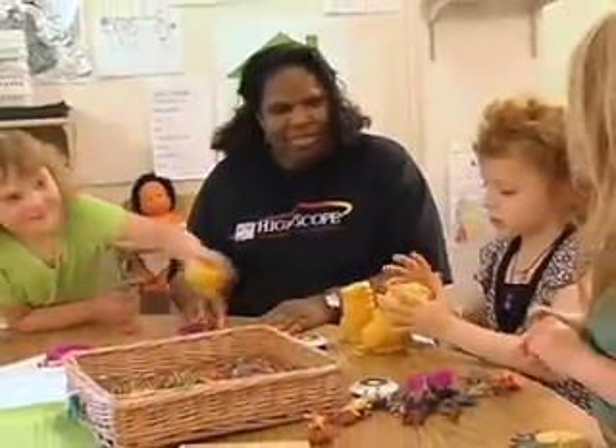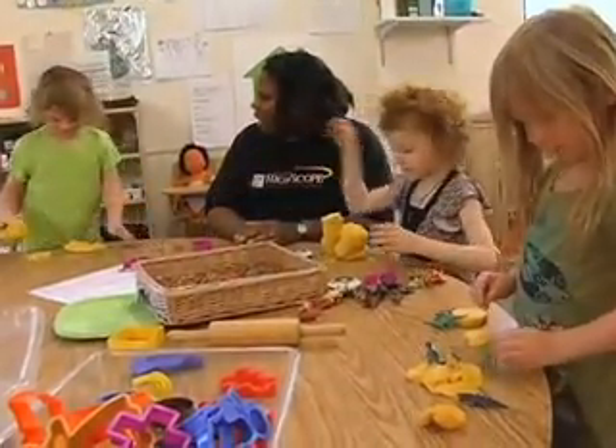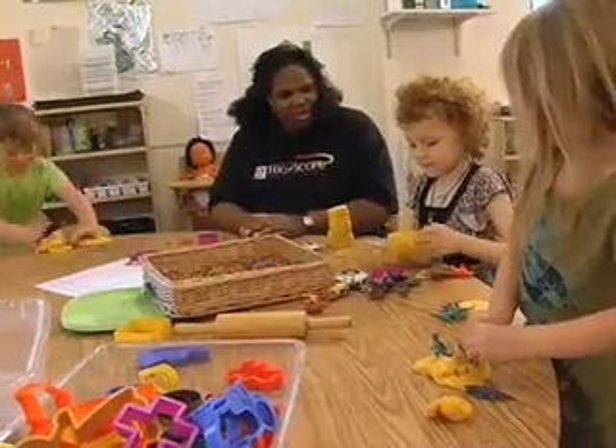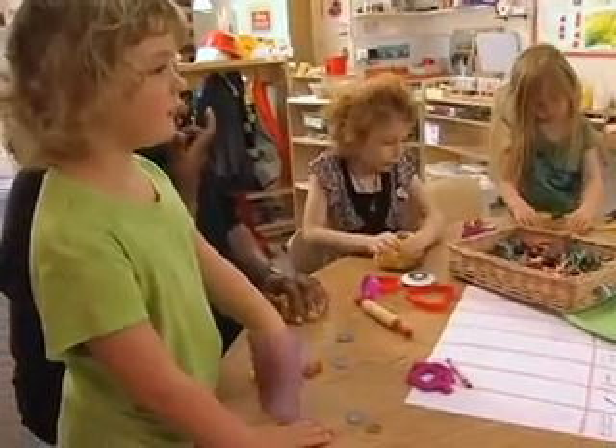Looks like she's offering you some Play-Doh. Thanks. She said thanks. And look, looks like Lily's offering you some Play-Doh too. She both did. They both did. Okay. Yes. Okay, what can I make?